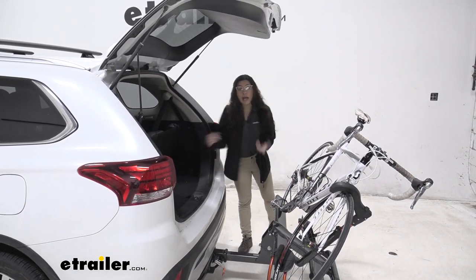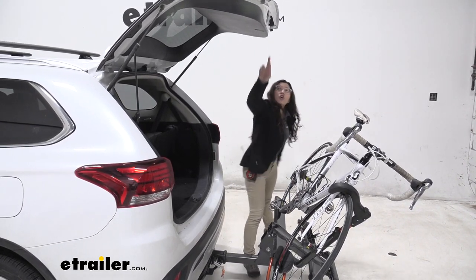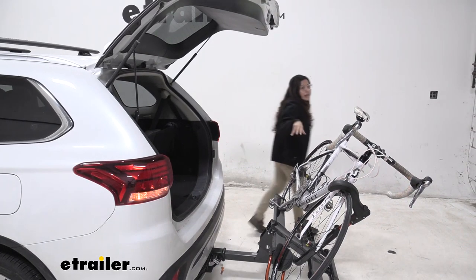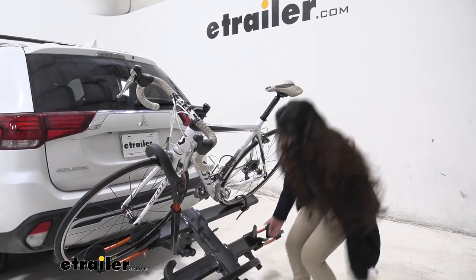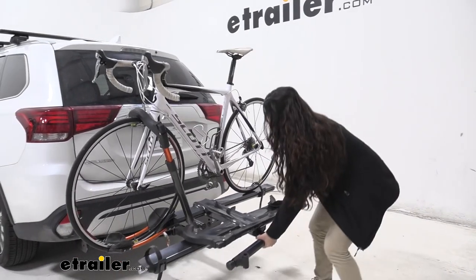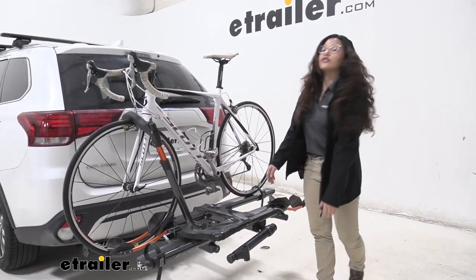...allowing us to get in there, maybe grab your helmets, or your bags, or your water, all without taking your bike off. To get it back into position, you can just lift it up here, and it snaps into place.